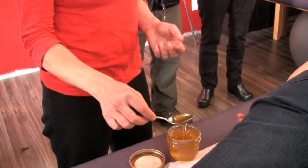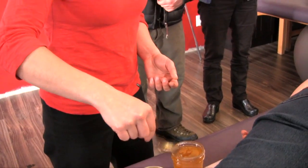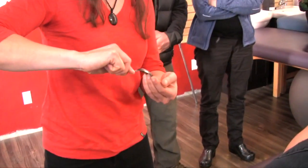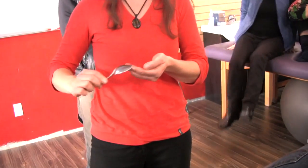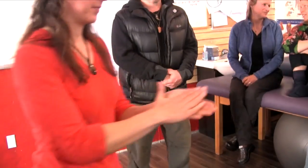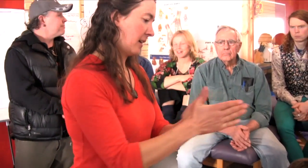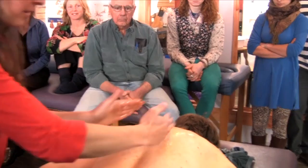So the honey must be raw honey. This is the one from Yan. Try it — even if the honey is crystallized it's not a big deal, you can do it also. So just one teaspoon is enough. Somebody can maybe take the jar and the spoon please.